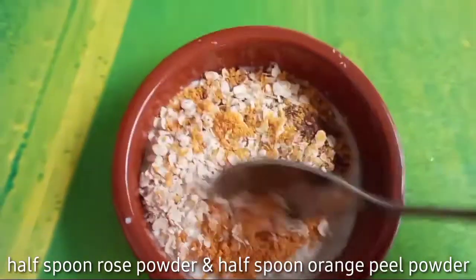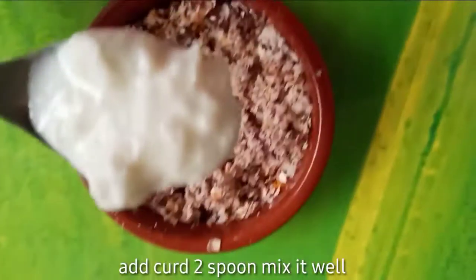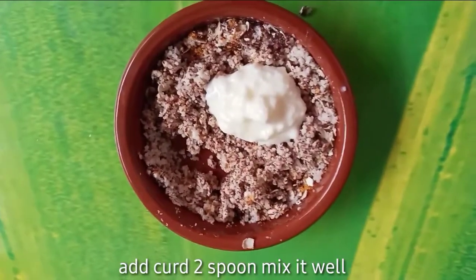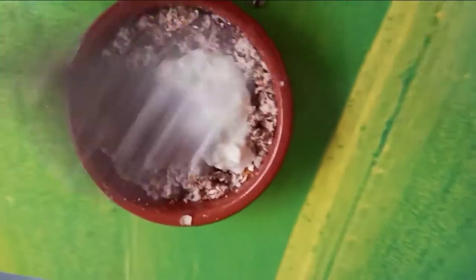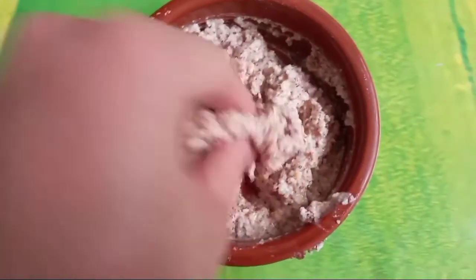After the last ingredient, you can use normal curd or hand curd. The body whitening scrub is now prepared.